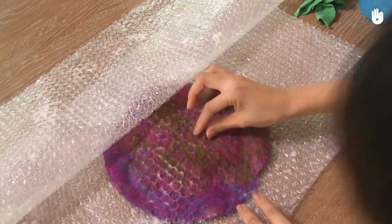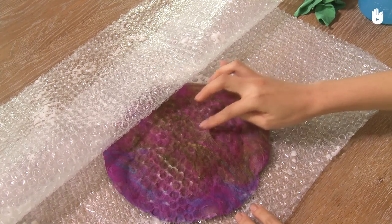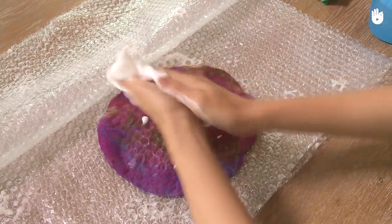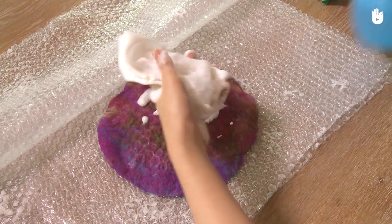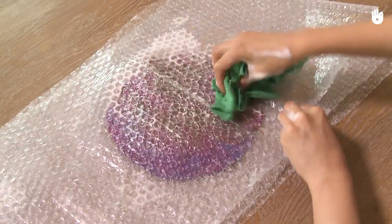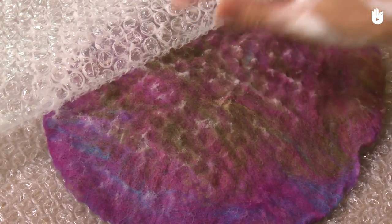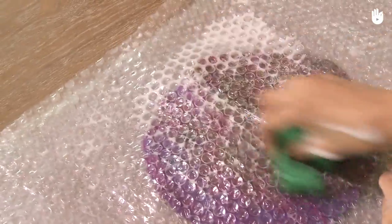Here you can see that the felting process is well advanced, but there is still wool that can be removed. Continue rubbing. Replace the foam if necessary and turn the hat over to do the other side. Small objects can be made using the needle felting technique, but a three-dimensional object like the hat must be done by hand. Once you can't remove any more fibers, the process is almost done. Normally, this step takes around 20 minutes.